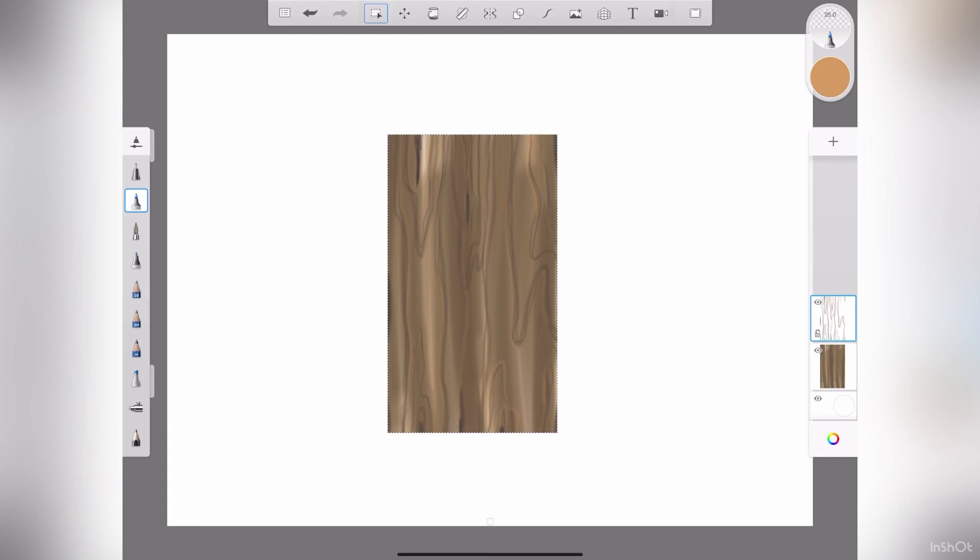This is not the end-all be-all way to do it — you can do it in all kinds of tones of browns. This looks more like a walnut slab, but you can do pine, you can do grays — all the same process, just different kinds of tones. But yeah, that's basically how I did the wood render.